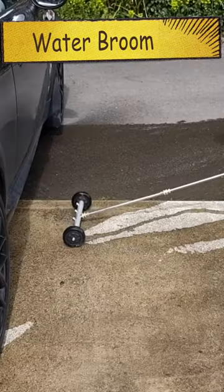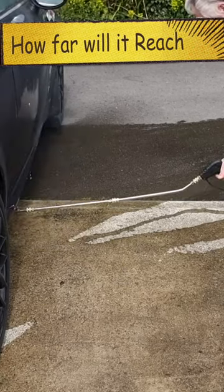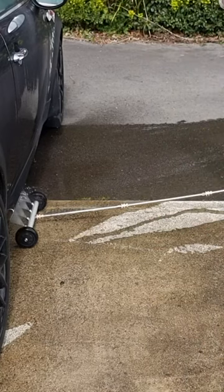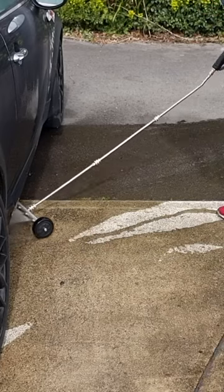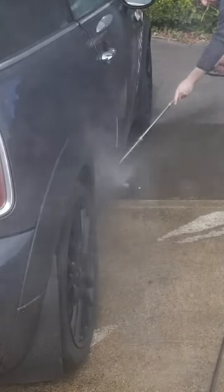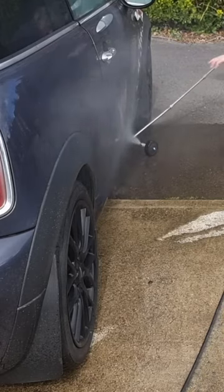Let's try it out on the side of the car. Oh yes, this should be easier — it almost gets right under the Mini. You can see it's actually going right underneath the car, and you can also get down the edge of your car as well. So you don't have to try and stretch underneath with the end of the hose or anything — you can just get right under it.